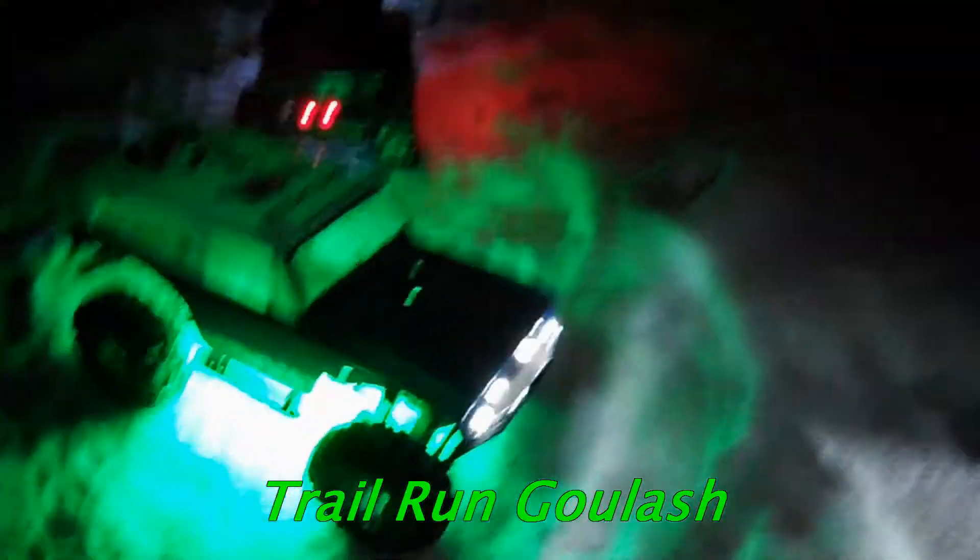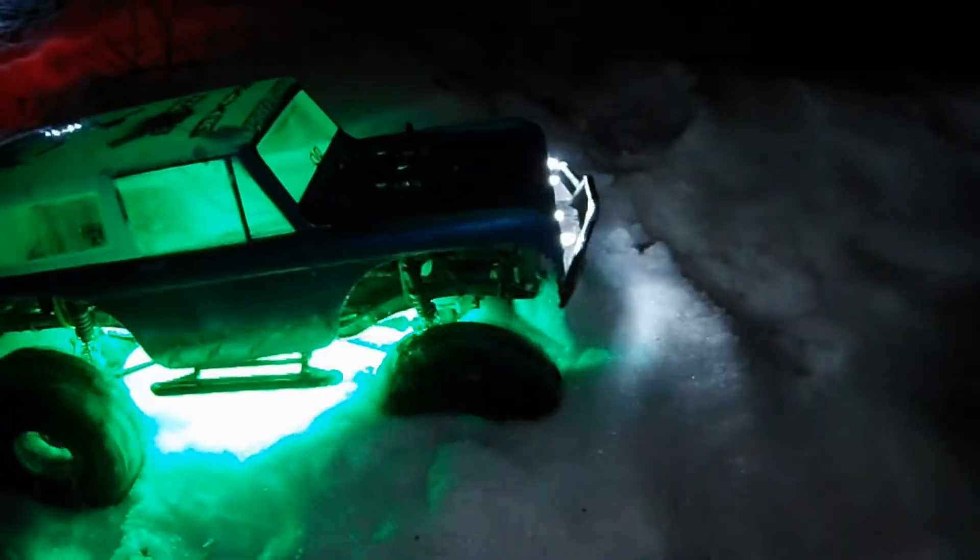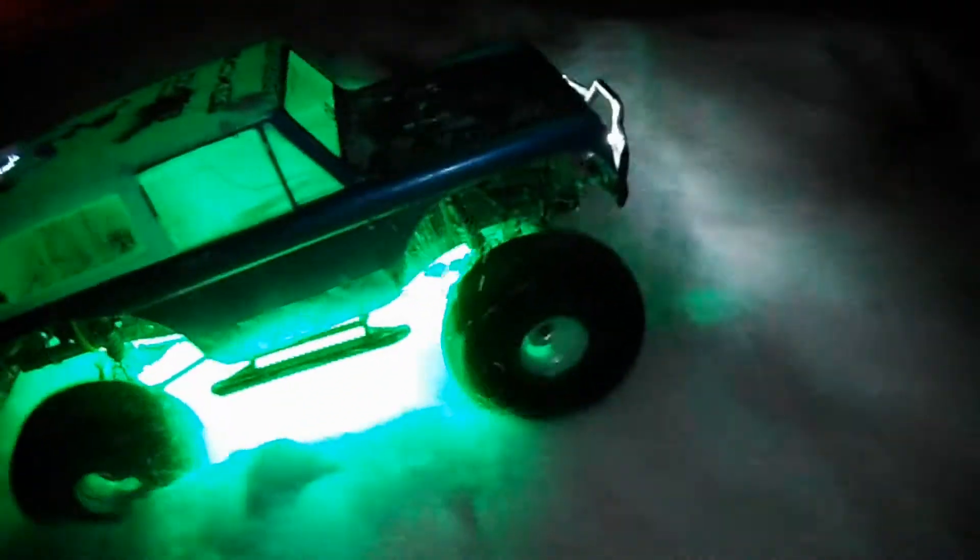I know some of you guys hate this camera, but it's my waterproof, freeze-proof camera. It's supposed to snow tonight.